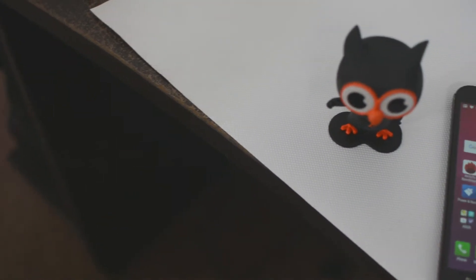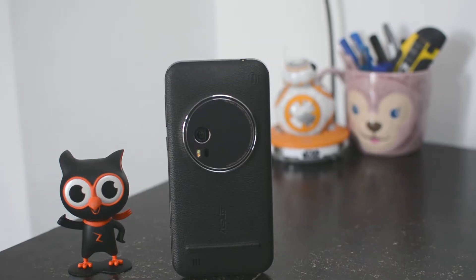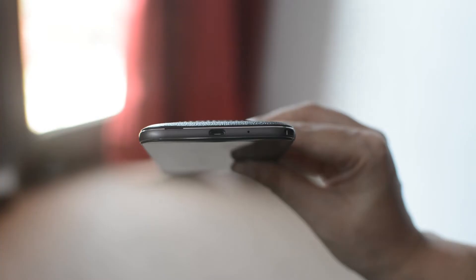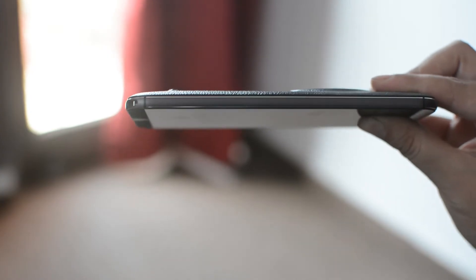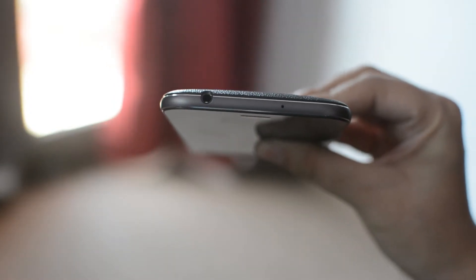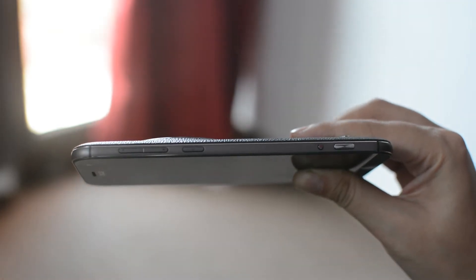It is a premium looking phone built using a sturdy set of quality materials. Despite having the back cover made up of leather, it feels rigid and somewhat plasticky. There is a micro USB charge port on the bottom alongside a primary microphone and the hand strap post. The left side of the phone is pretty much empty. A traditional 3.5mm headphone jack sits at the top, along with a volume rocker, power button, screen lock, and still camera button. The video record button is placed on the right side.